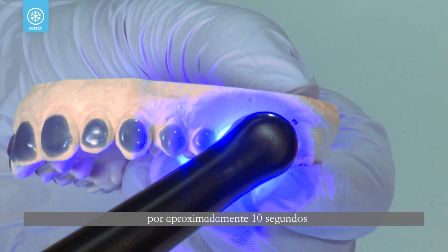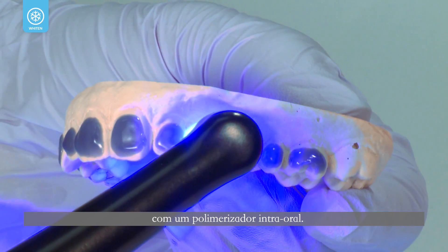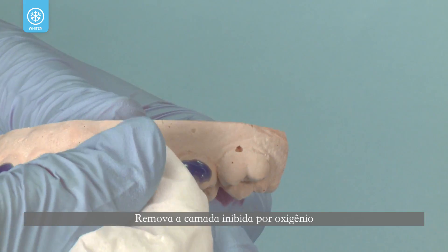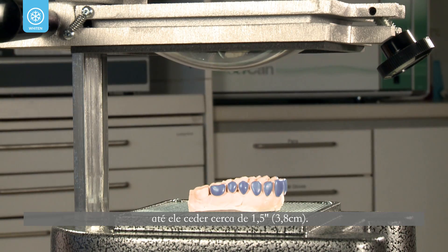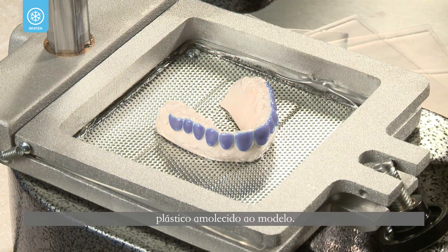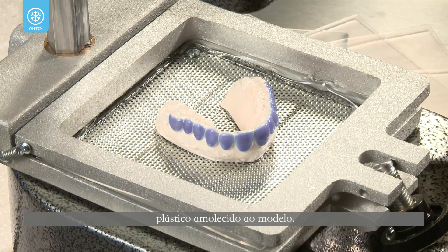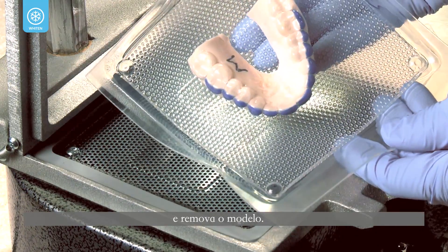Cure Ultradent LC block-out resin for approximately 10 seconds per tooth with a handheld intraoral light. Wipe off the oxygen-inhibited layer. With a vacuum former, heat the tray material until it sags approximately one and a half inches. Activate the vacuum and adapt the softened plastic onto the model. Allow the tray material to cool and remove the model.